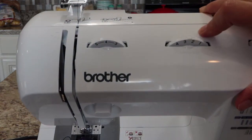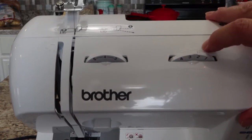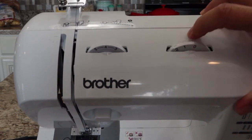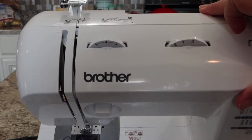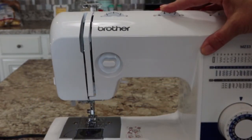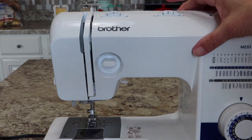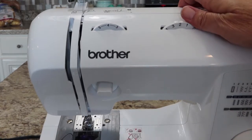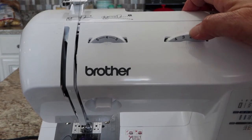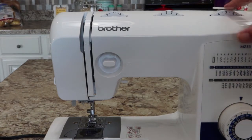The stitch width dial also controls the needle position. Just above it there are some raised diagrams, and this tells you: if you roll the wheel to the left, it moves your needle to the right; if you move it to the right, it moves your needle left. You can actually see the needle move as you roll it. I want the center needle position, so I'm setting it right between the three and the two where that little raised notch is.